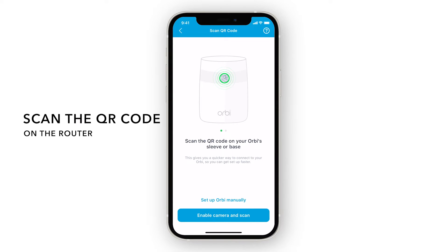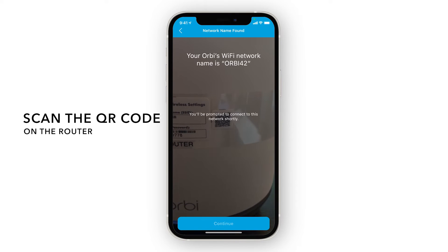Next, allow camera access so you can scan the QR code found on your Orbi router. Scan the QR code. This will come in handy later for connecting to the Orbi network.